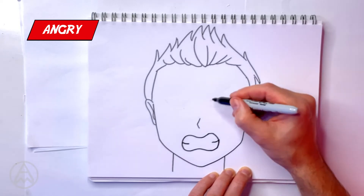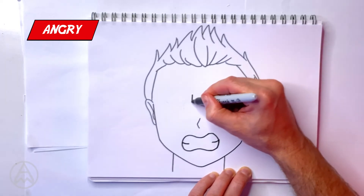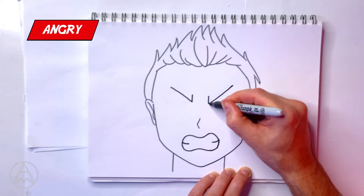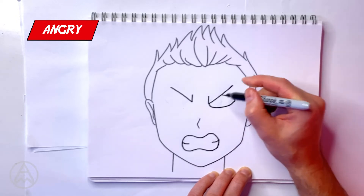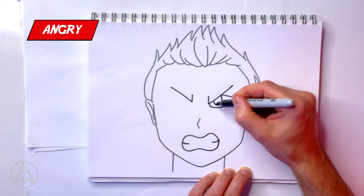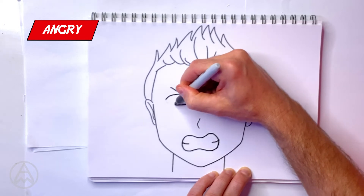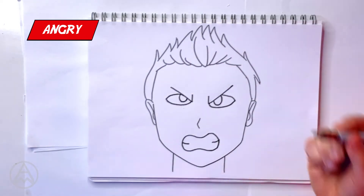Now we're going to do the eyebrows next. The eyebrows, you basically do a tick like that on either side. Now the eyes are more narrower — more of an in-turned eye. The eyes are usually more closer to the actual center of the face because anger is more single-minded focus. There's your angry face.